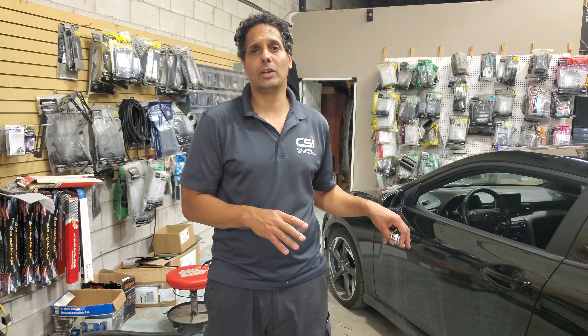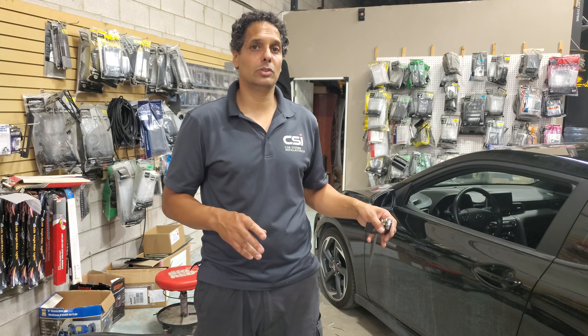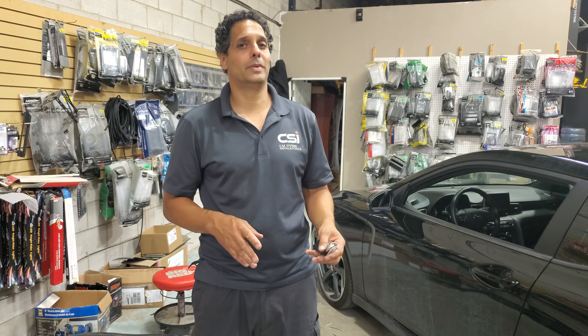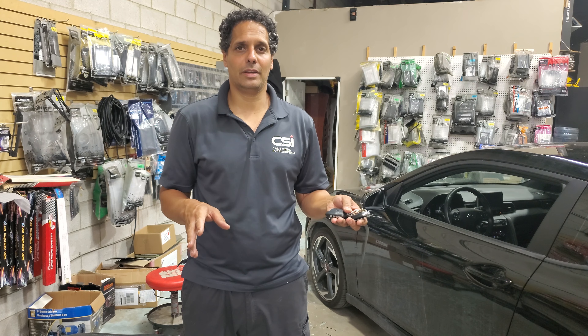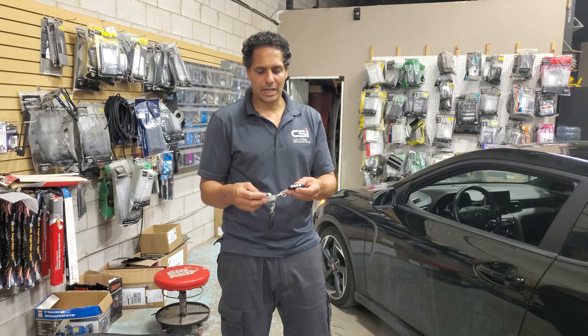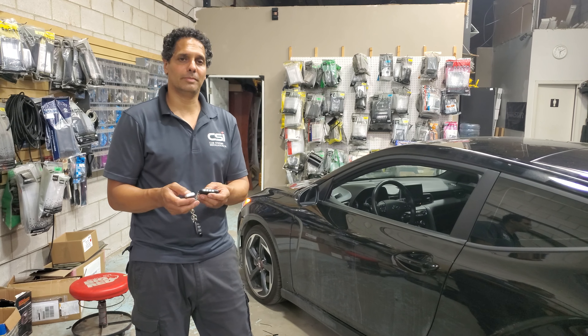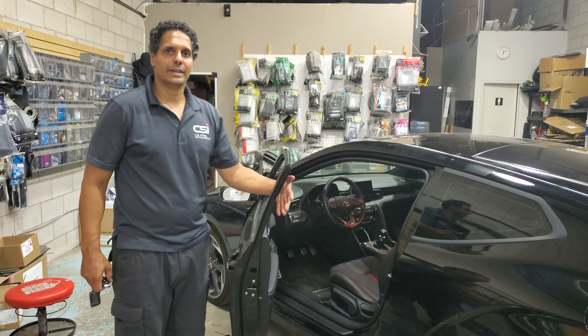We've decided to have the system with no key takeover. If you do a key takeover, what's going to happen is after you get into the car, you press the brake and the car will shut off anyway. Manual transmission works quite differently than automatic, so there's no key takeover in this case. You can either unlock the door with the factory or aftermarket remote, press unlock, open the door, and the car will shut off.